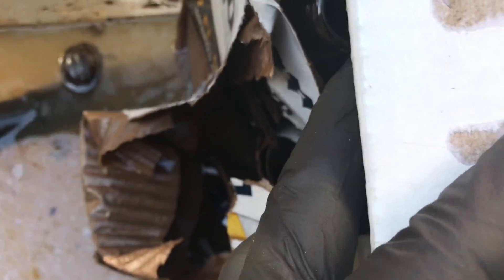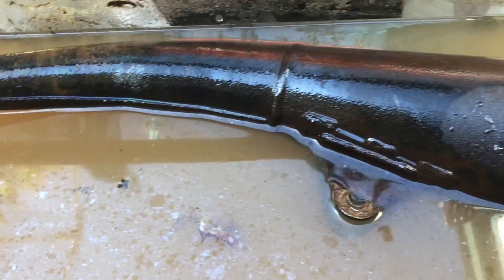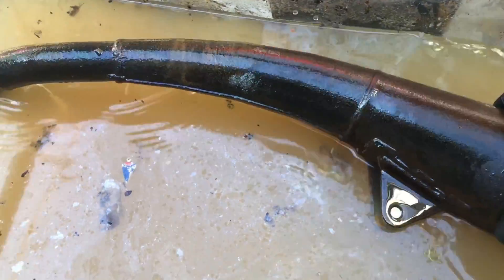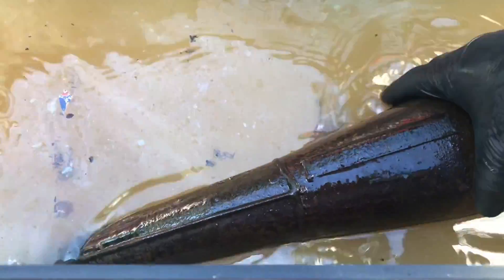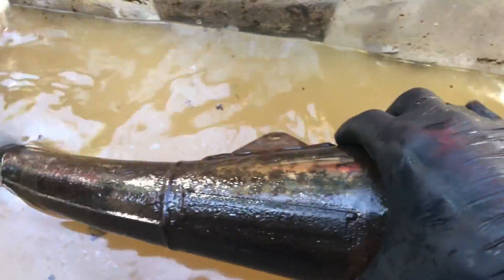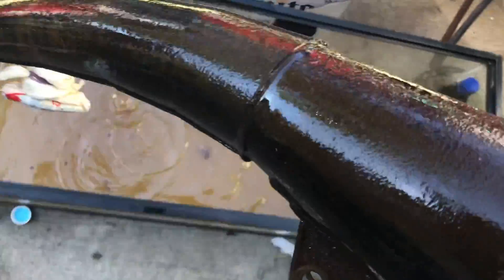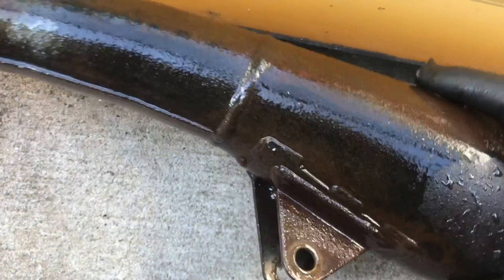I gotta take this box out without ruining it. Whoa — first things first, this thing smells like vinegar death. This thing stinks. Alright, straight off the bat, nothing looks to have changed much. Let me take it out so I can start hitting it with a Brillo pad. I wanna see if any of this rust comes off.